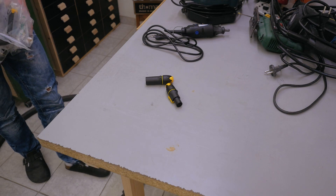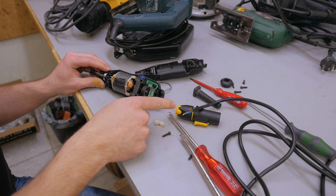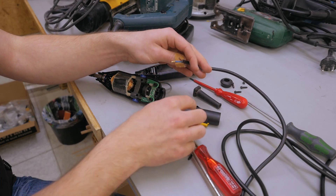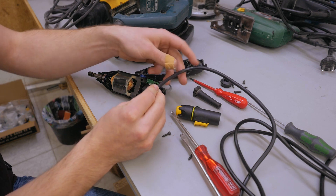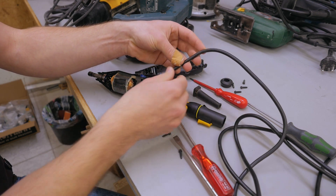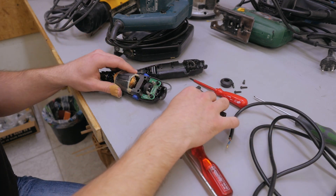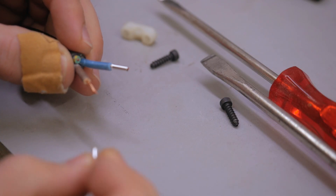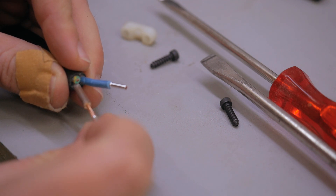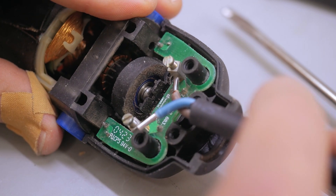I bought enough to put one on all the machines I had on the table. To install these I have to open up all the tools and remove the old power cords. I'm doing it this way because if it turns out not to work I want to be able to revert, so I also won't throw away the original power cords. Now with a new little piece of cord I'm putting some ferrules over the ends, and now I can already put them in place.